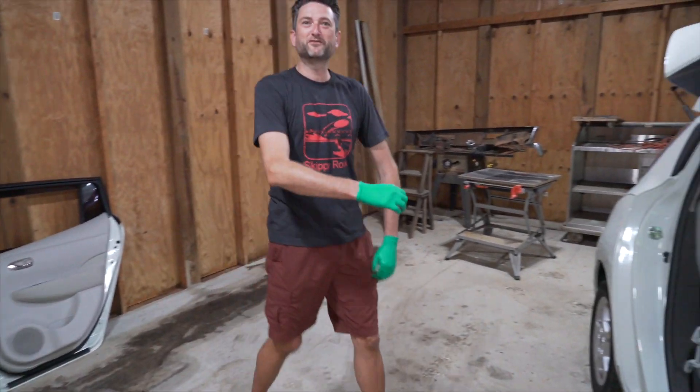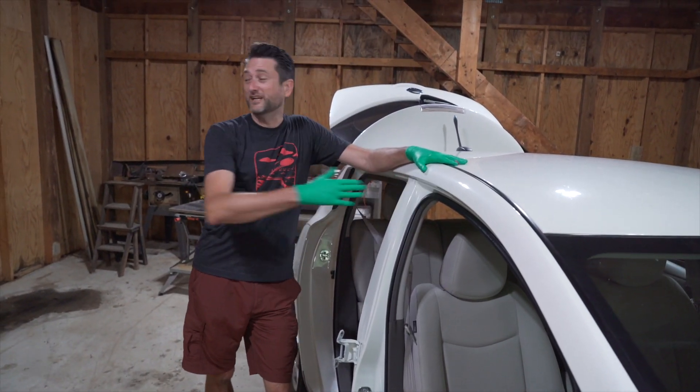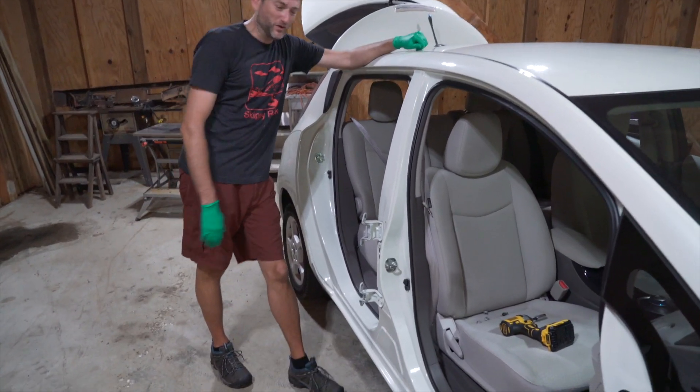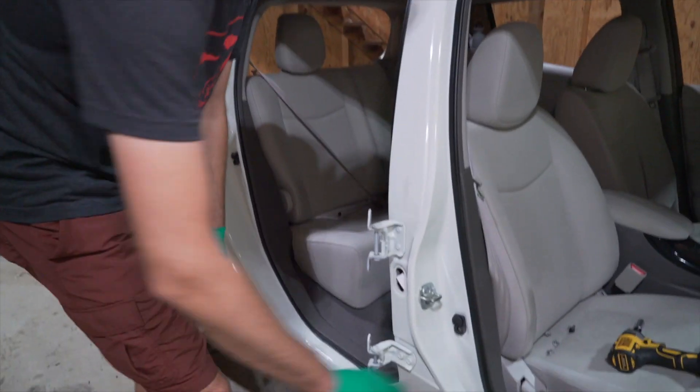If anybody wants to buy some Leaf doors, Daniel came up with a good idea — we're converting a Leaf to a golf cart. If you would like to convert a golf cart to a Leaf, we'd be happy to sell you some doors. This looks like it's going to hurt — if you walk by that and hit that... The top one's riveted in. Riveted? Yeah, I could take the bottom one off.